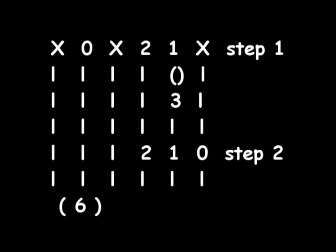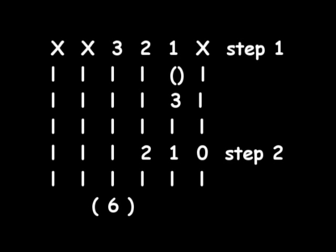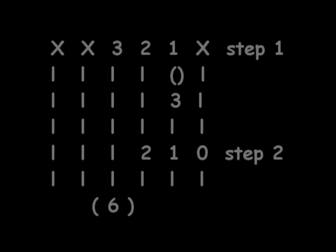Then move to the G string with your middle finger on the 2nd fret. Then for the second part you just strum six times on the 3rd fret of the D string, and then once again you pull off from the 3rd fret to the 1st fret on the B string, then you land right on the 2nd fret of the G string.